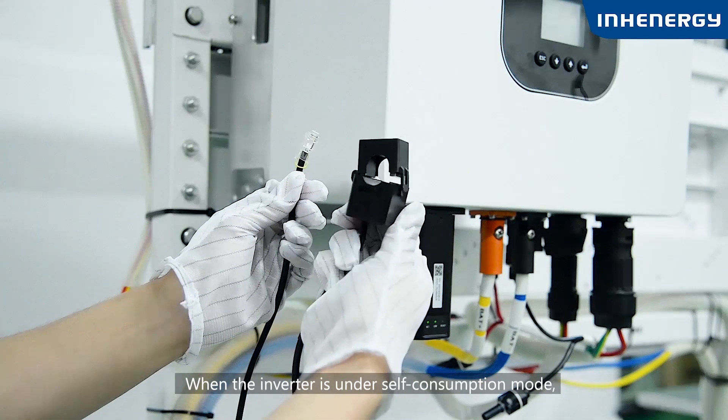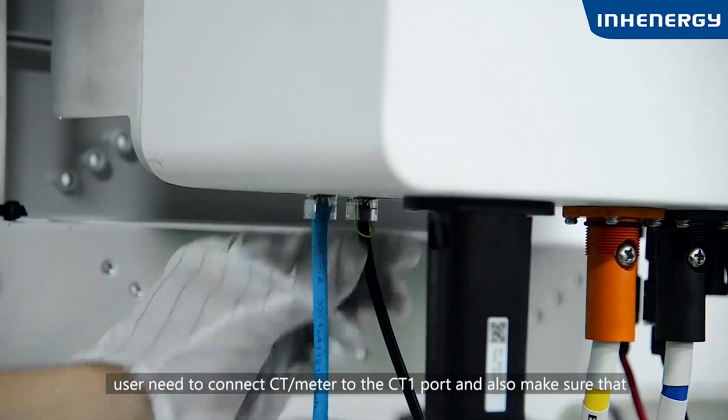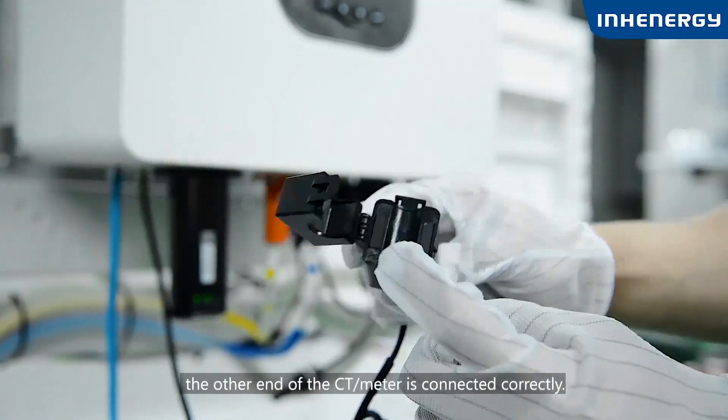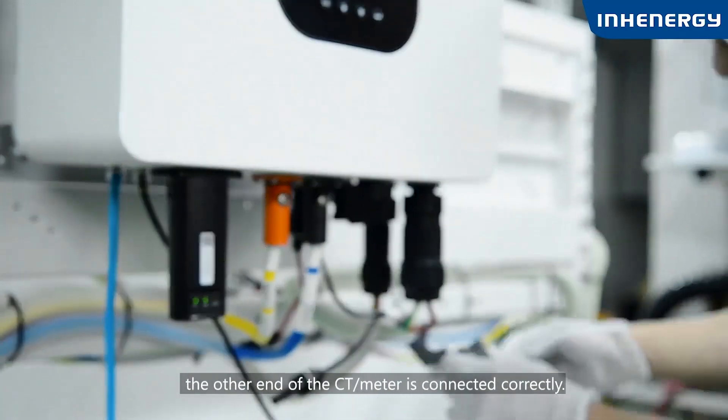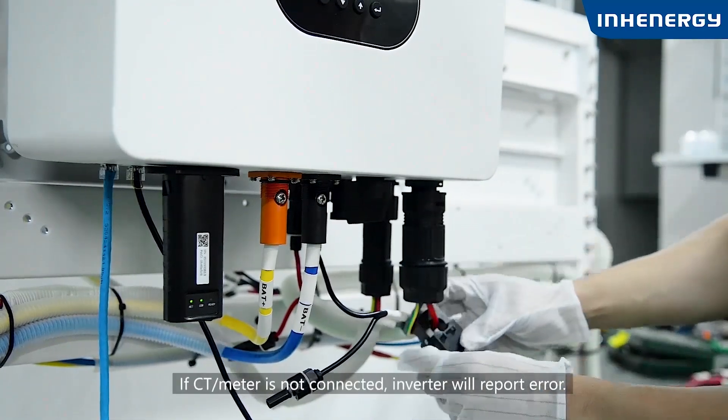When the inverter is in self-consumption mode, the user needs to connect a CT or meter to the CT1 port and make sure the other end of the CT or meter is connected correctly. If the CT or meter is not connected, the inverter will report an error.